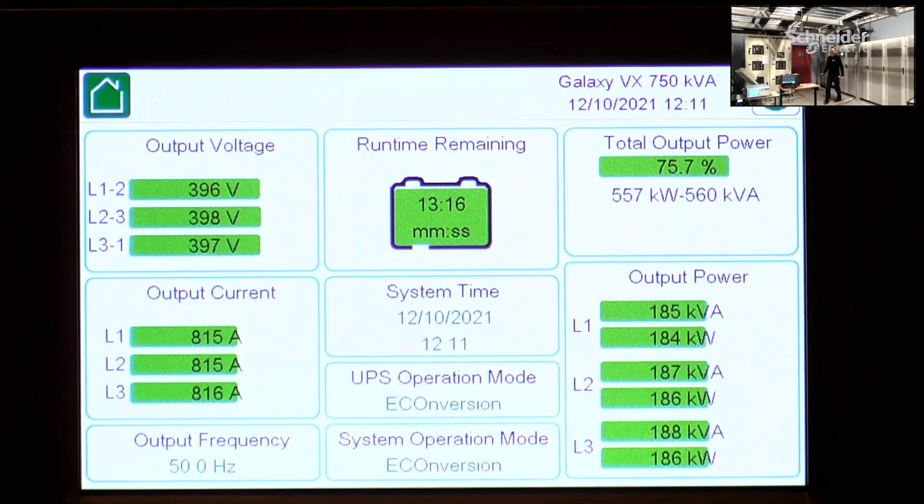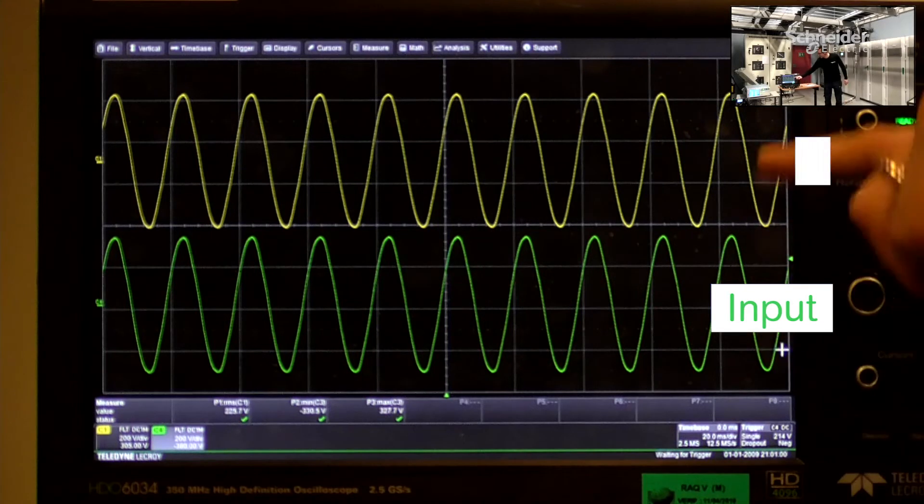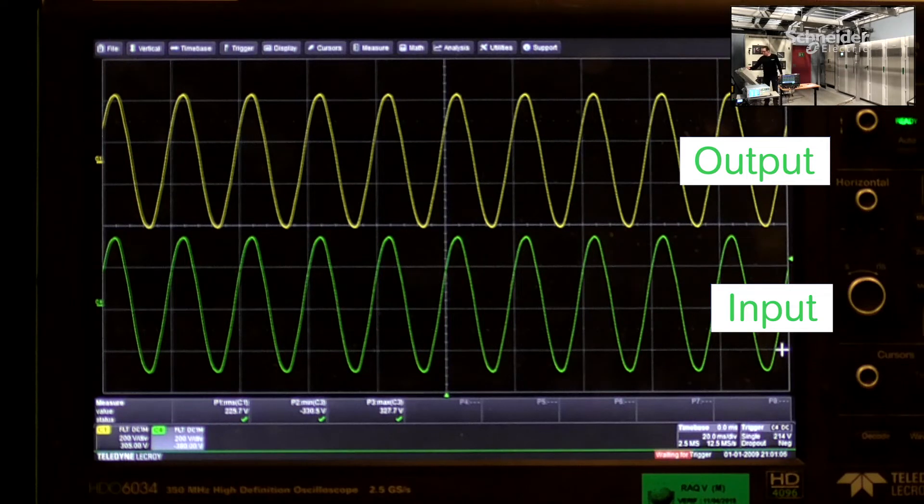Now I'm going to bring you to the scope, where you can see the input and the output. Now I'm going to create the low impedance mains break.